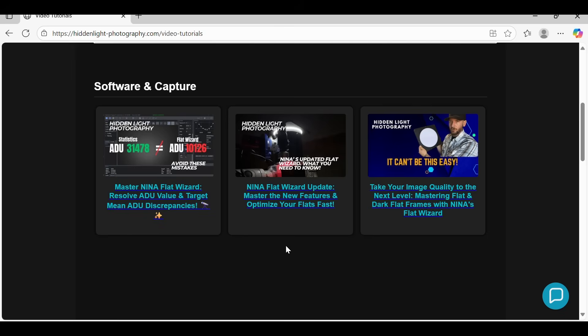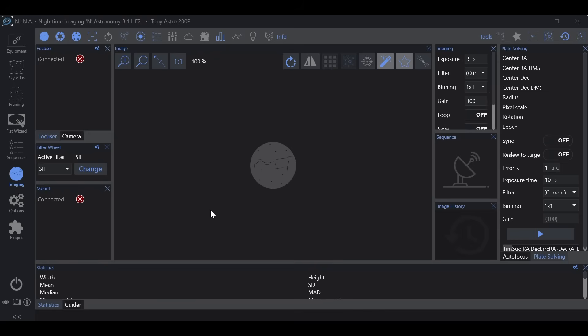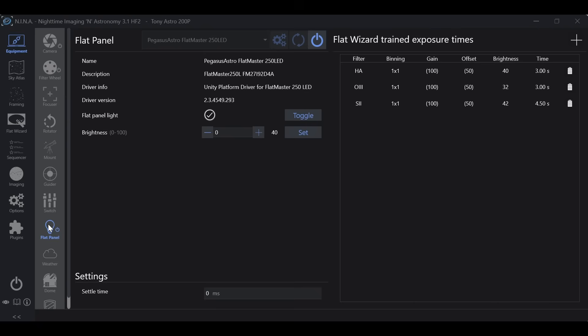If we go into equipment, flat panel, up at the top right we see flat wizard trained exposure times, and this is where the magic happens. Anytime you use the flat wizard and you have a filter selected — such as hydrogen alpha, oxygen 3, sulfur 2 — it stores the settings that gave you your ideal results. The trained exposure times are automatically stored anytime you use the flat wizard. Here we're on monochrome with hydrogen alpha, oxygen 3, and sulfur 2.